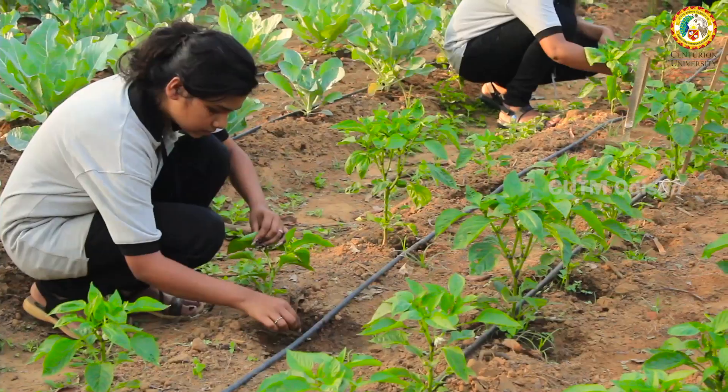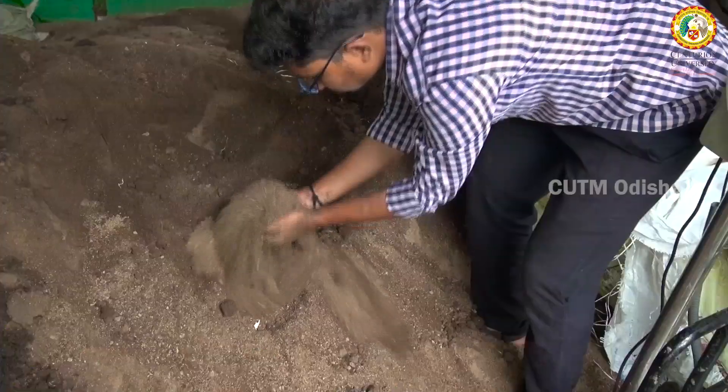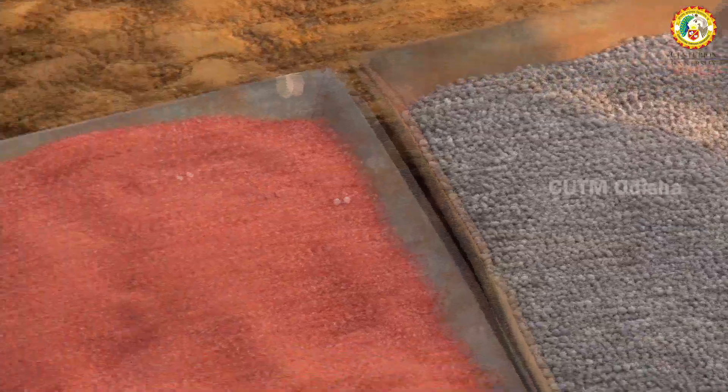Coming to the soil type, the soil is sandy loam with high humus content. After tillage, the field is subdivided and applied with vermicompost with a basal dose for the particular crops.